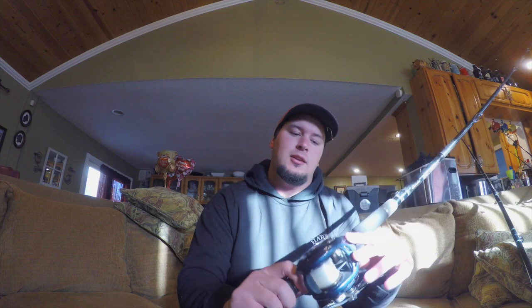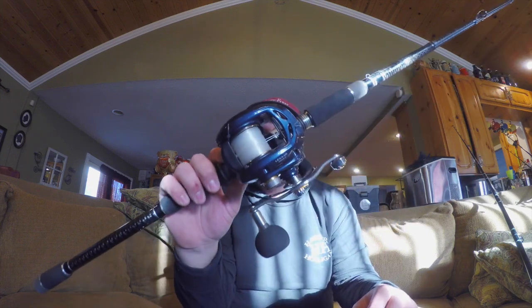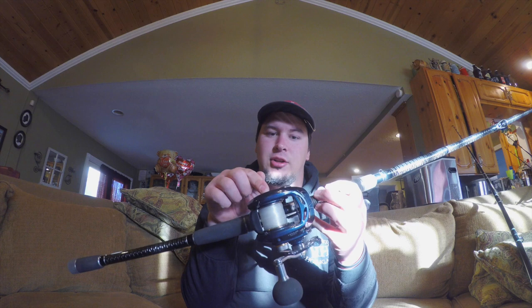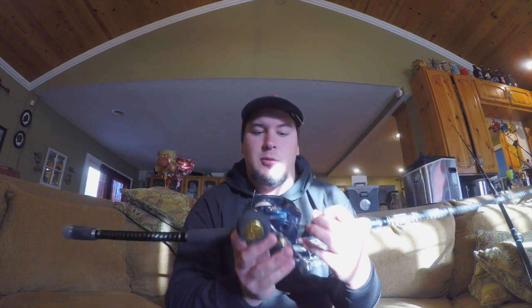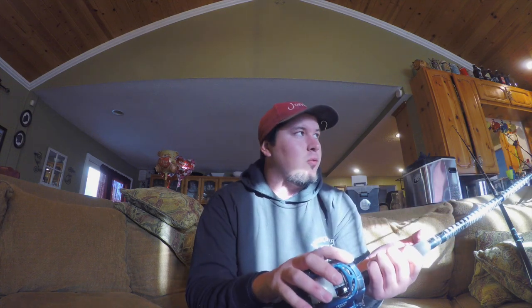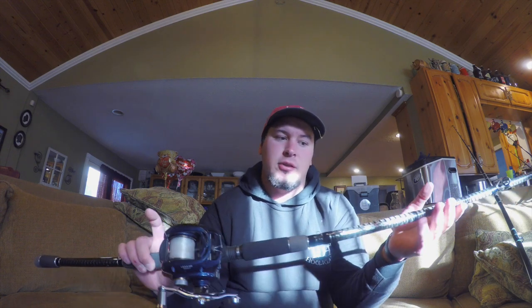We're going to start off with my first surface iron setup ever. If you want to learn how to cast conventional reels but you're afraid of the bird's nest and going through that whole learning process, this is what I recommend — this is exactly what I did. I got the Daiwa Lexa HD 400, high-speed power handle at 7.1 to 1 gear ratio.